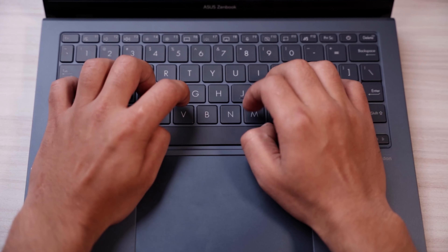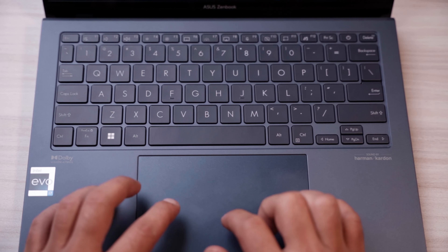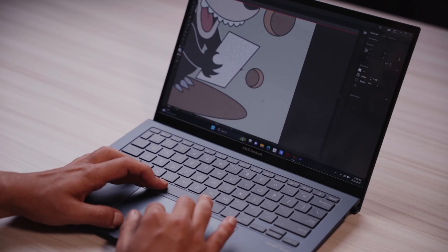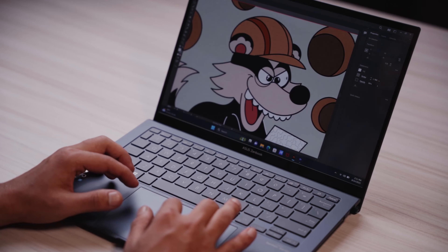The Zenbook S13 has a tactile backlit keyboard and an ErgoSense trackpad, which makes your typing experience so good that you won't even need to use an external mouse. Trust me, it's quite comfortable.